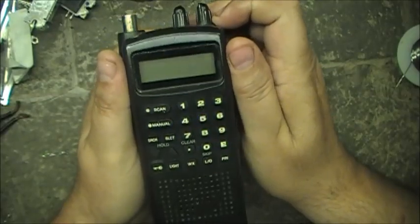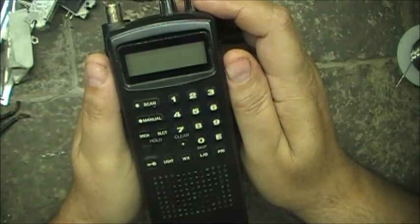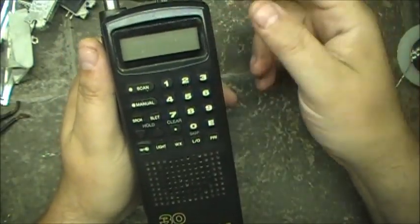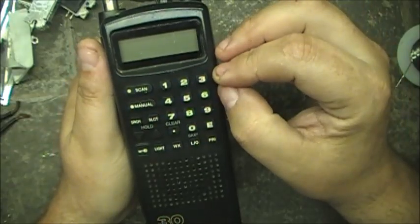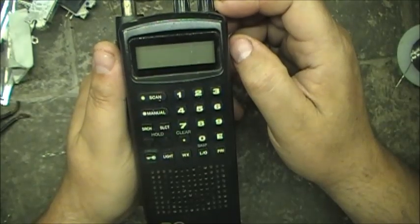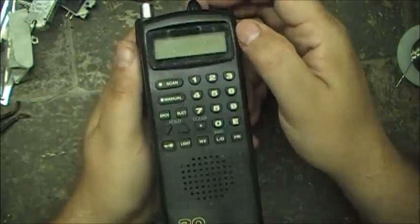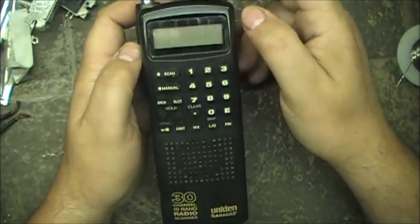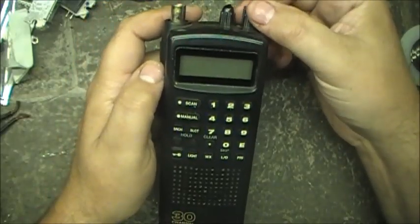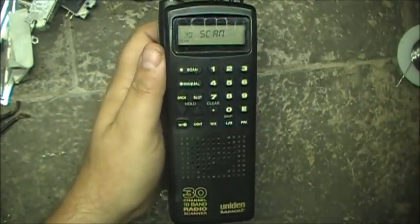Now on some older scanners, some older base scanners like the Realistic Pro 2022 and a couple others, you could change the resonator crystal in them and they would increase the speed of the scanner. I'm sure the same thing is possible with the Bearcat BC60 XLT. We're going to have a little look inside and see if it's possible to do that. This is the Uniden Bearcat BC60 XLT and we're going to try to do a speed increase on this scanner.